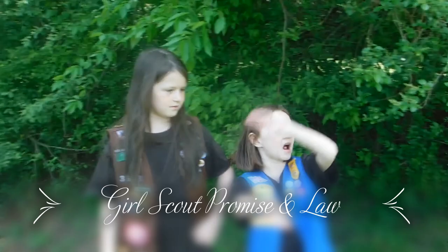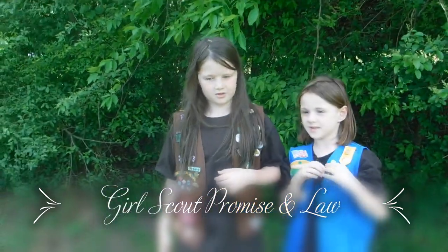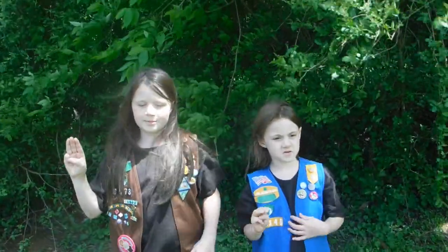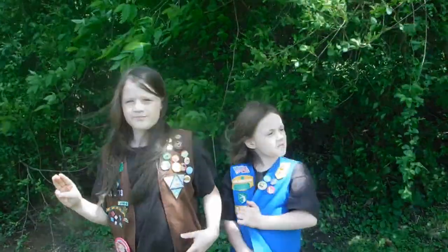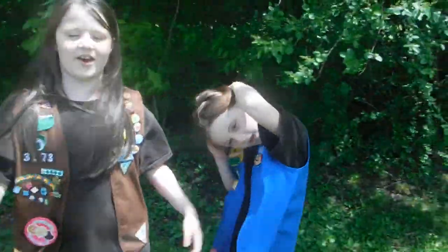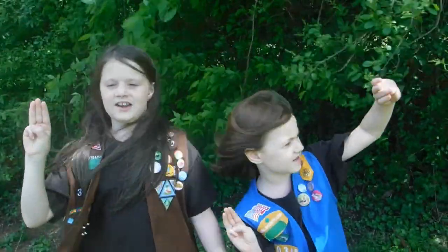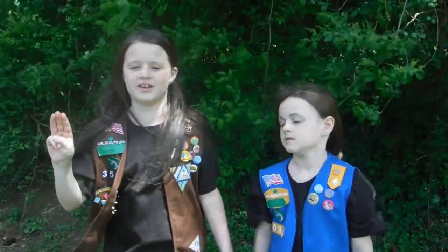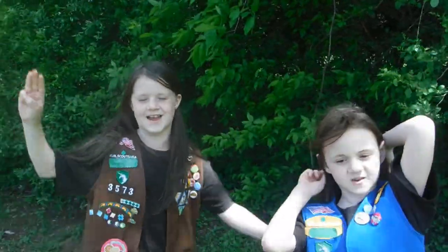We're going to start our Girl Scout meeting with the Girl Scout Promise. On my honor I will try to serve God in my country, help people at all times, and to live by the Girl Scout Law. I will do my best to be honest and fair, to be friendly and helpful, considerate and caring, courageous and strong, responsible for what I say and do, respect myself and others, respect authority, use resources wisely, be a sister to every Girl Scout, and make the world a better place.